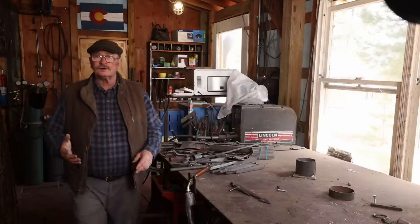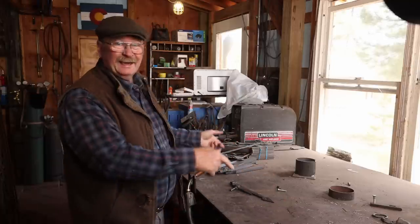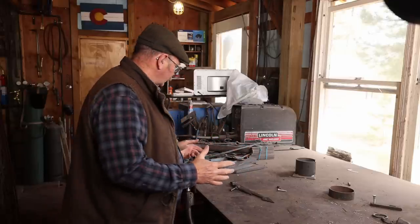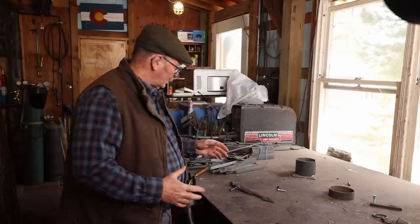Now the work on a project like this starts with a full-size layout. My other workbench that's actually really clean right now doesn't have any room for me to do a full-size layout. So I need to clear this bench off, which has become the holding area for unfinished projects.